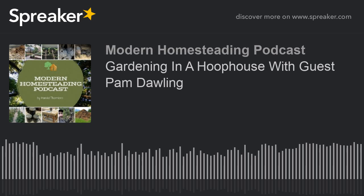I will definitely include all the links you mentioned — to your website, sustainablemarketfarming.com, and the links to your books. It sounds like a great book for anybody interested in hoop houses for all seasons and climates. I thank you so much for coming on and sharing your information with us. It's been a pleasure. Bye-bye.